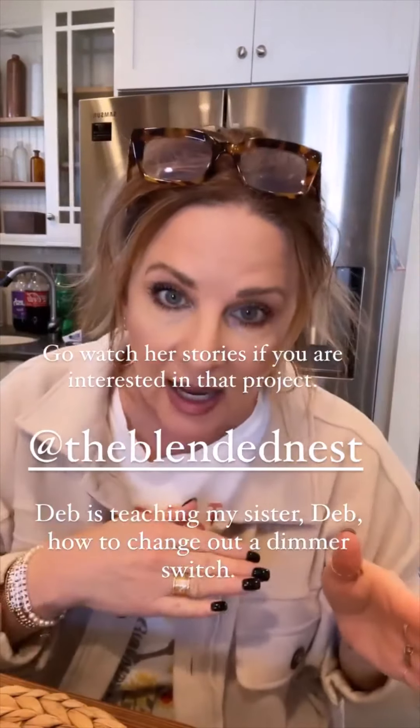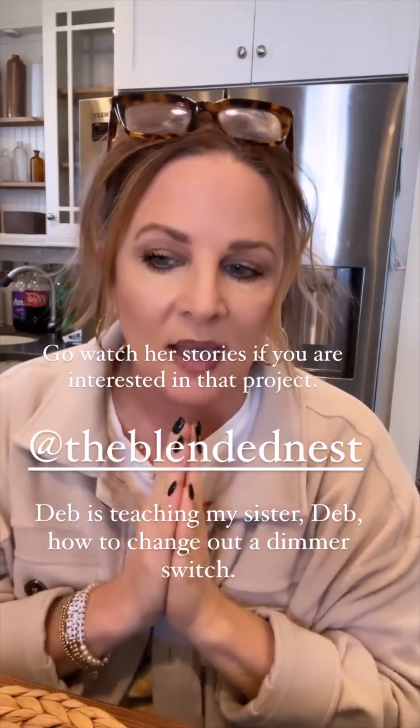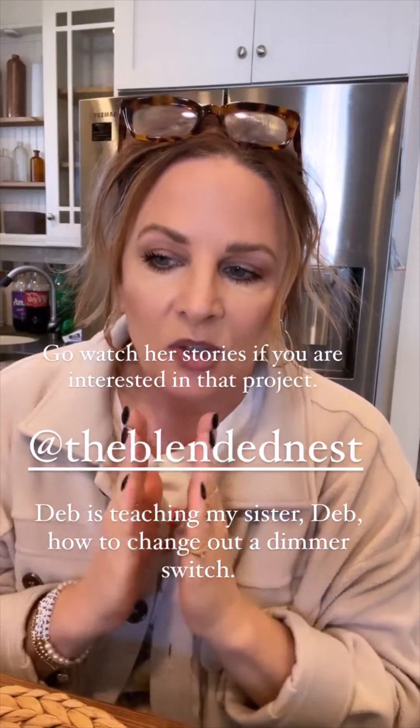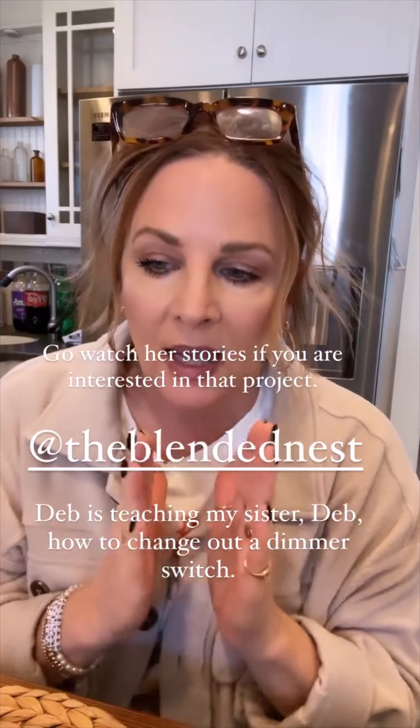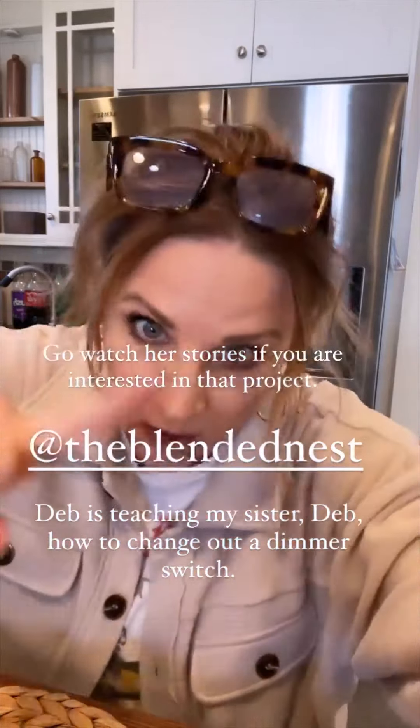Deb is teaching my sister. I'm going to tag her here. I had a bunch of questions about what her account was — to show how to change out a dimmer switch. So she's going to be posting that on her story since mine are full.